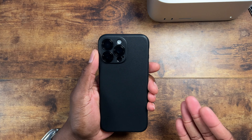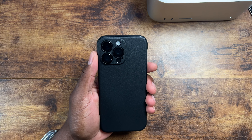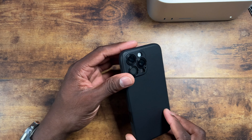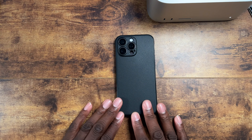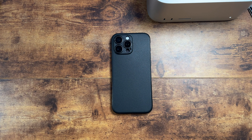This case comes in different colors and different patterns, and it's available for pretty much any phone that's out right now. This is it for the 16 Pro Max. This is a case I'll probably be using whenever I go outside — probably all the time I go outside.